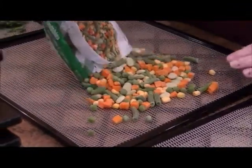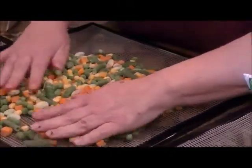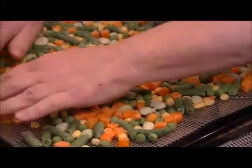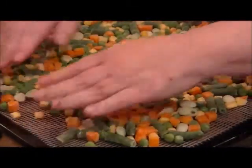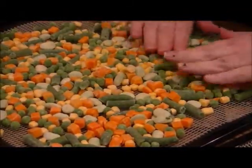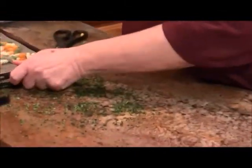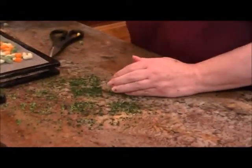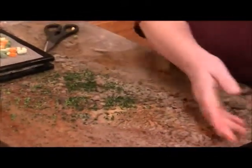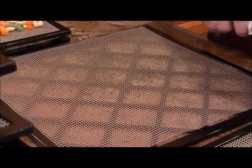We were out grocery shopping the other day to purchase these vegetables. These mixed vegetables are beautiful - there's limas, string beans, peas, and corn. The director and I were comparing receipts from the grocery store and every time we go in the price is more. It's almost like you can't keep up with the cost of groceries, and I think it's going to come to a point where unless you're prepared you are not going to be eating very well. I highly recommend trying some dehydrating.